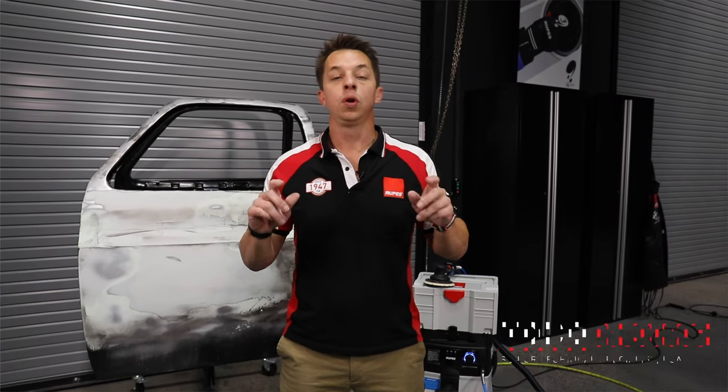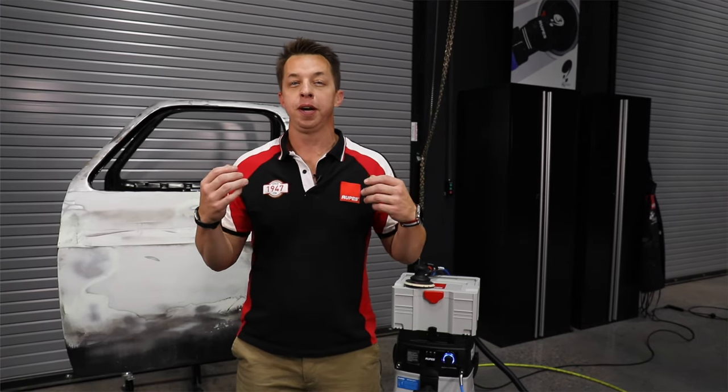For more than 35 years, RUPES has been manufacturing world-class portable vacuum solutions. These portable vacuum solutions allow the user to experience the many benefits of vacuum extraction.